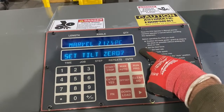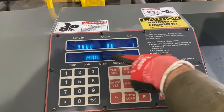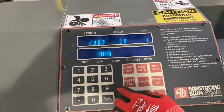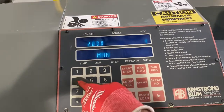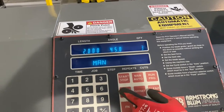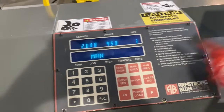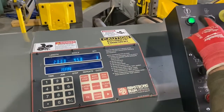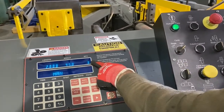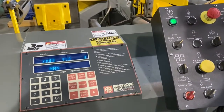Now we come back over here to the control. Once we've set the tilt to zero by checking the squareness of the blade, we can answer yes and set this program up for a manual stroke. If you want to do a two-inch cut, hit enter — and it may be a 45-degree angle, hit enter — and you can set your quantity, maybe three cuts to the same dimensions, hit enter. Then you press start up here, hit start, and then hit the start cycle as well. That'll initiate manual mode and it'll do three cuts, two inches each at a 45-degree angle.